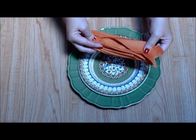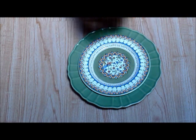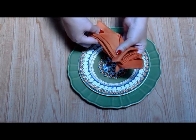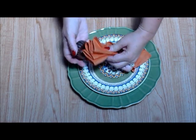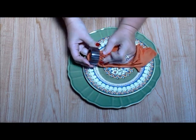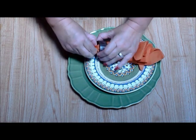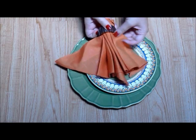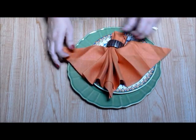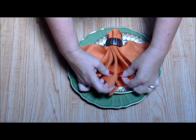Now take the base of your napkin and insert it gently into your napkin ring. Place your napkin on your dinner service and fan it out. This is a very nice presentation — it's different from many of the other napkin ring folds usually seen at dinner parties.